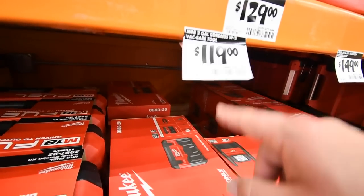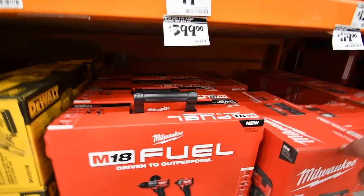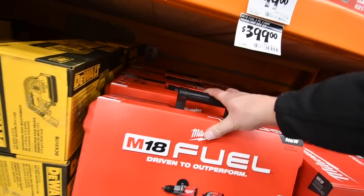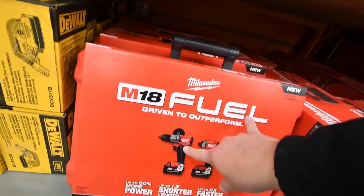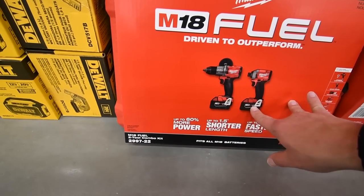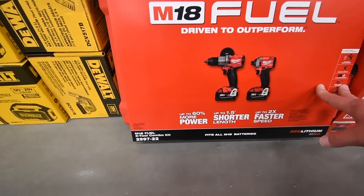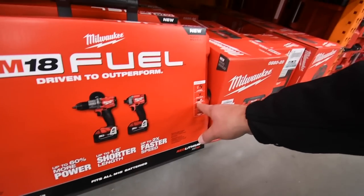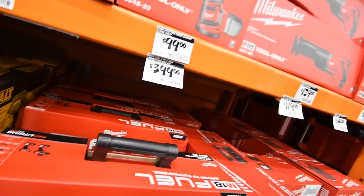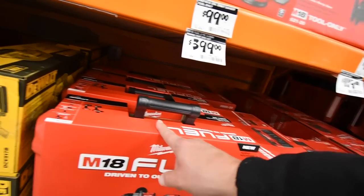The portable two-gallon cordless vacuum is $120. Now the Milwaukee Fuel M18 drill driver and impact with two three amp hour XC batteries — I think those are brushless — $400.